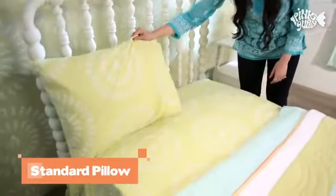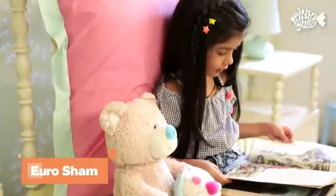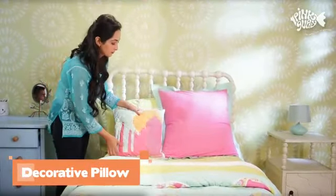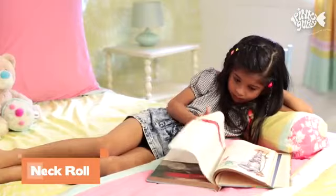Next, fluff up your pillows and place them upright against the head of the bed. The Euro sham is an excellent cushion for sitting up in bed. Add a touch of whimsy with pink guppy's cute decorative pillows. Use the neck roll to support your neck or lower back while reading or playing games.